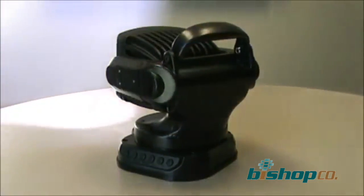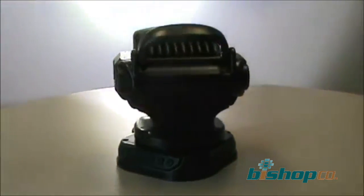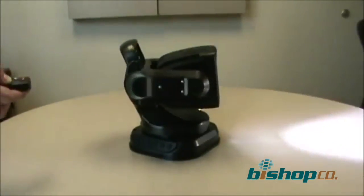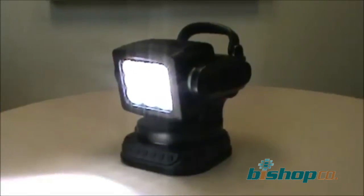The remote control can operate multiple lights simultaneously. If you don't want multiple lights behaving the same way when they're all nearby, you can pair the remote to the light. Every light comes with instructions for pairing your remote, so please follow those instructions if you don't wish to have one remote operating multiple lights. We also have an SOS signal — an international distress signal.